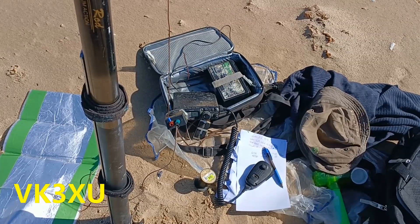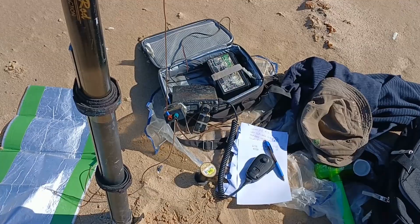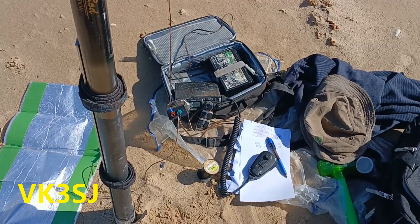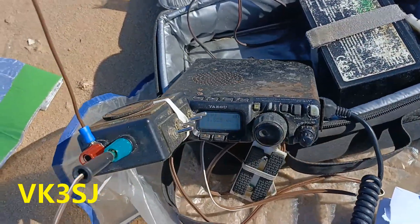VK3 Sierra Juliet, VK3 X-Ray Uniform. Thank you, crew. VK3 X-Ray Uniform. Good morning all. I'm a bit cold this morning — minus 3 degrees.